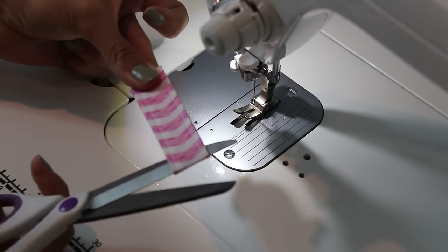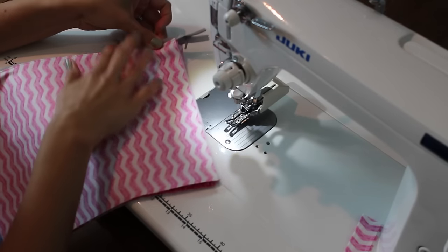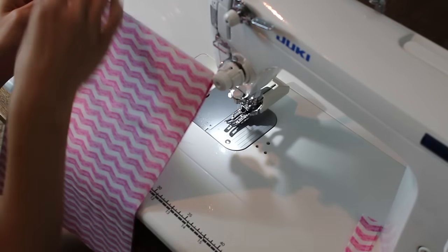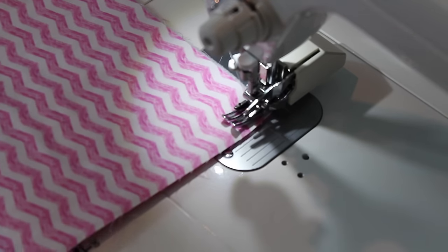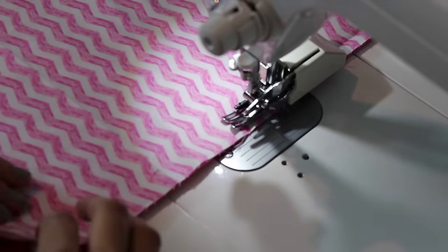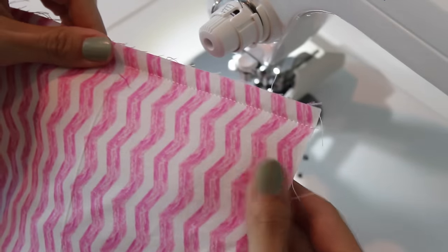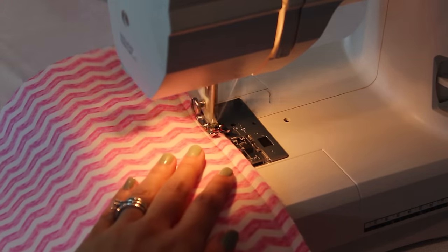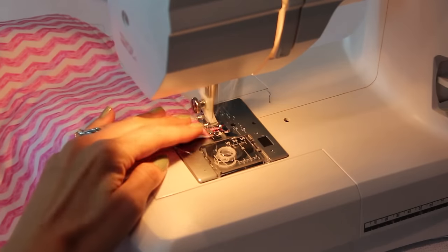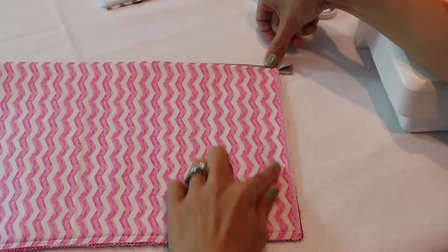This is the part where a walking foot is really helpful, but not required. Fold your pouch in half with the outside pieces facing each other — lining should be showing — and sew the end opposite the zipper closed using a half-inch seam allowance. Make sure all edges are lined up. This is the bottom of your bag. Then zigzag that seam to finish it off. If you have a serger, use it here — but for this tutorial I'm using a zigzag stitch which most people have.